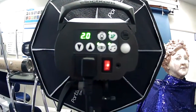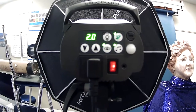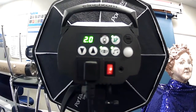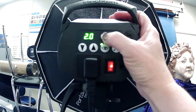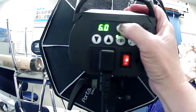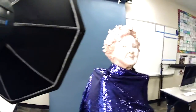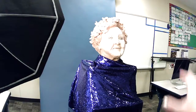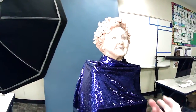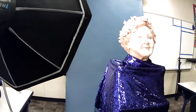Whenever you change any of these settings — like the output of the light — you have to wait for it to beep because it needs to catch up. The prop light, when you turn it on, lets you see the modeling of your subject. But you never want to leave it on all the time because it's a waste of the bulb — you don't need it because it strobes and flashes when you take your picture.